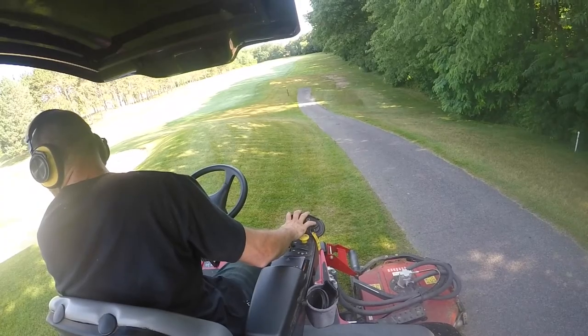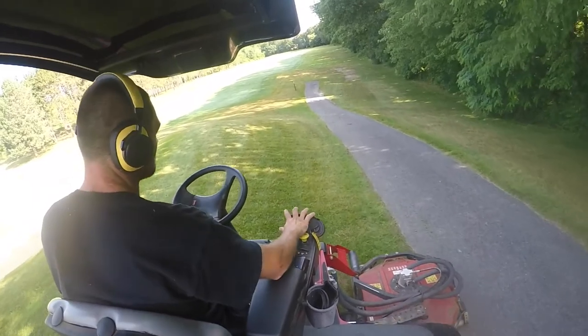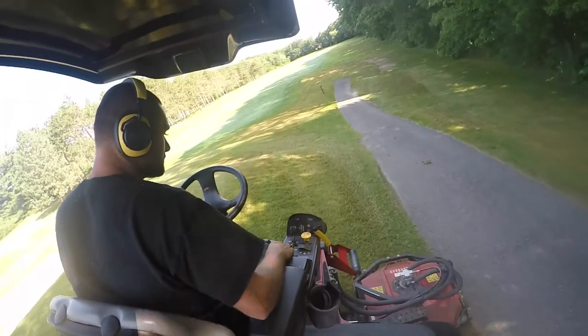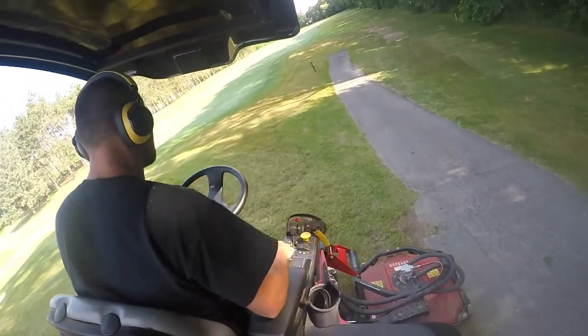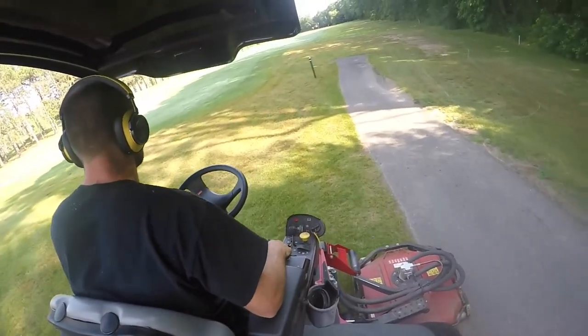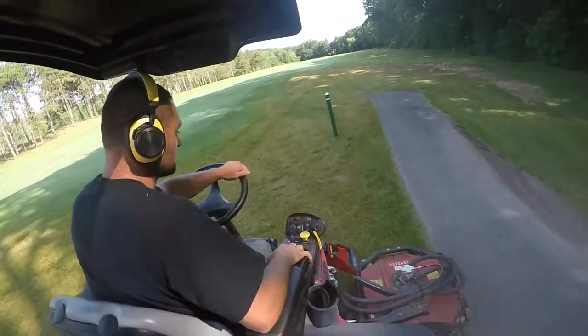Here we're going to show JD mowing our green bank. Our green banks we mow twice a week. T-banks twice a week. And our surrounds are rough around the fairways — we call those loops. We usually do six loops around the fairways. And then the outskirts near the rough we do sometimes once, maybe twice a week, depending.